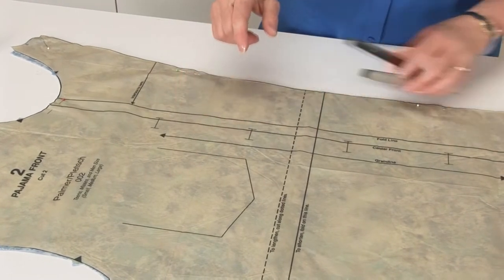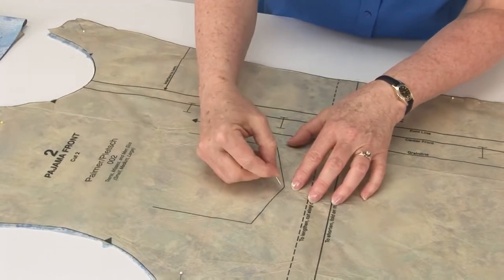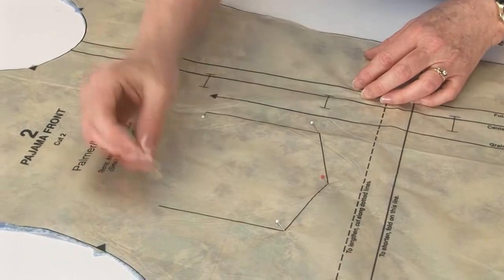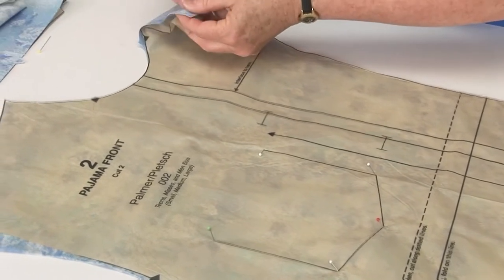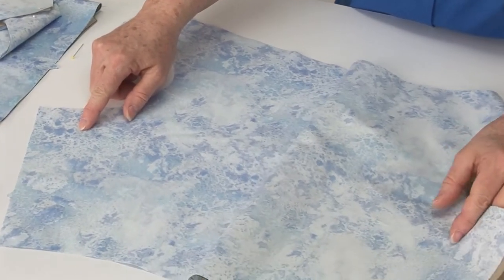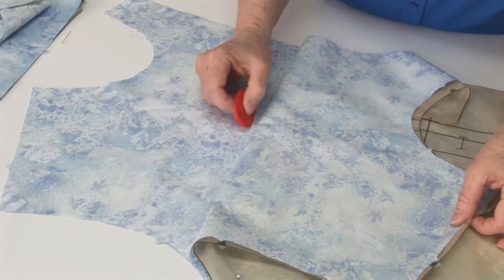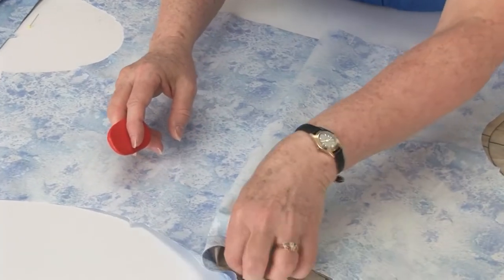Now we have our pocket to mark and we'll do that in the same way that we did on the robe, by putting a pin through each of the matching points where the finished pocket will go. This time there are five because it's a pointed pocket. We want the pocket on the left front, so we only need to mark one of them, and this underneath one happens to be the left front. If you have trouble determining which is the left, hold it up to you and see which one it is. I'm just going to make a tiny little mark where the pin goes into the fabric, then I can peel back for the second set of pins.